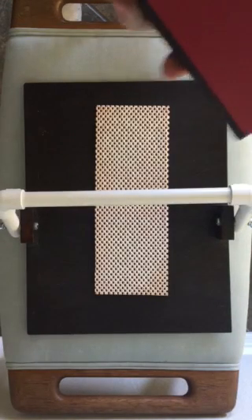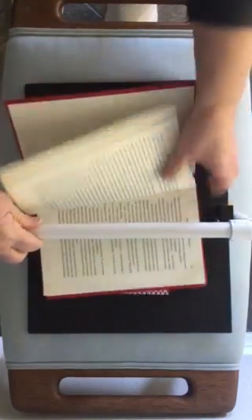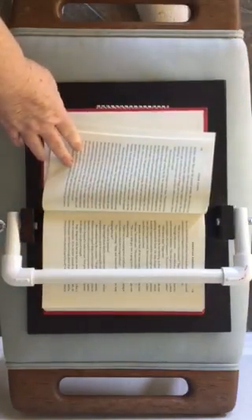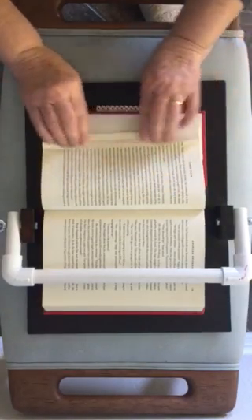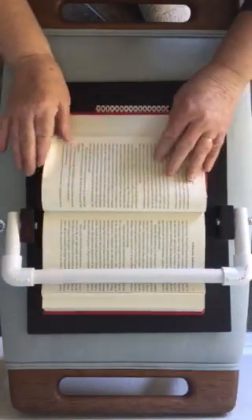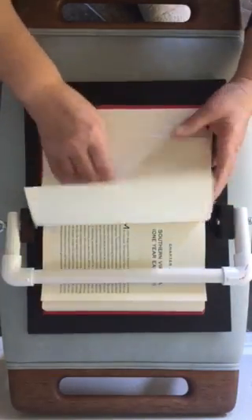So let me put a book in here to give you an idea of how it works. You just slide your book in and adjust it however you need to for your pages. You're going to cut and fold your pages — let's say I fold this one — and I need to hold it down, so I just slide it right underneath there and keep going through my book, cutting and folding, putting my pages in there.